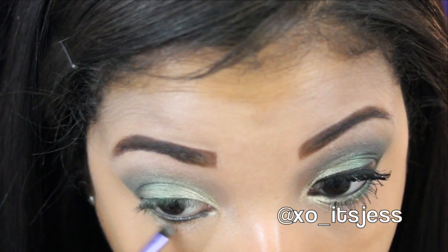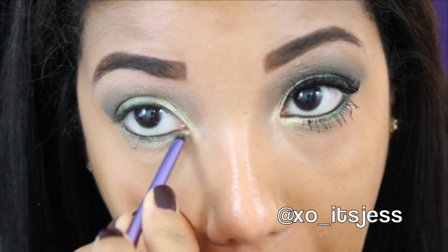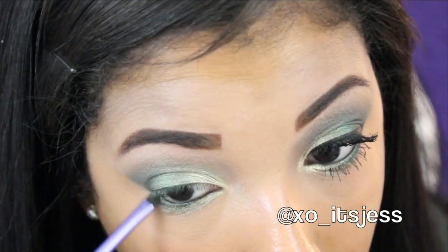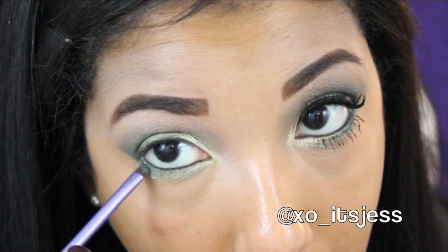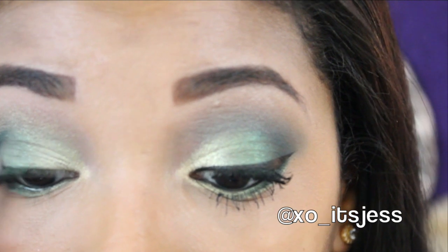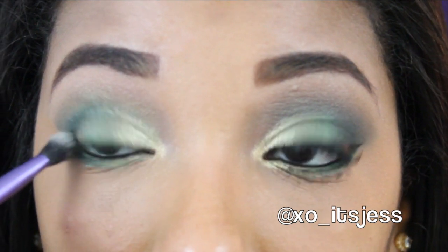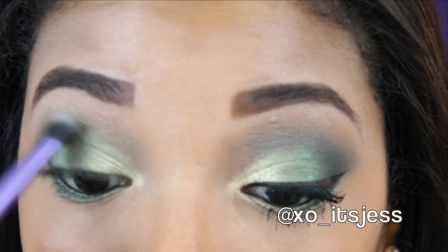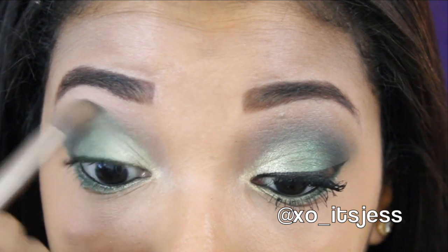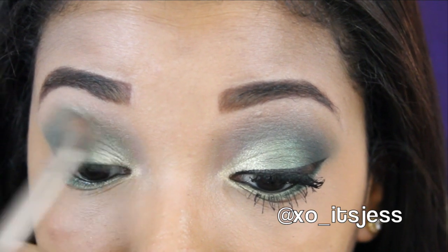Now taking a small brush, I'm going to add all the colors that I added on my lid to my bottom lash line — so Tinsel first, then Evergreen, then Blue Satin Sashes — making sure the darker color stays on the outer part of my lash line and the lighter colors on the inner corner. To deepen the look a little bit more, I went back in and added a little more Blue Satin Sashes and blended that out into the crease. Then taking a clean blending brush, I blended the Blue Satin Sashes all over the crease to deepen the look.